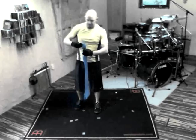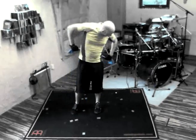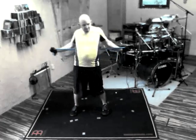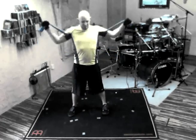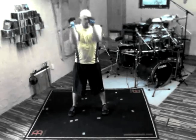Get up from the floor quickly, double your band, grab it behind your back, and do the butterflies. Make sure that your elbows touch every time in front of your body.